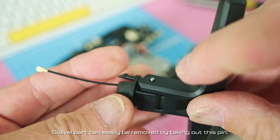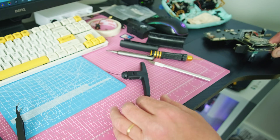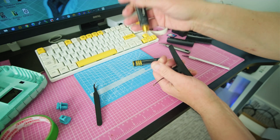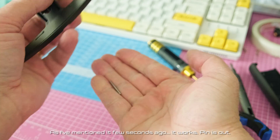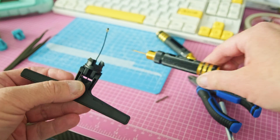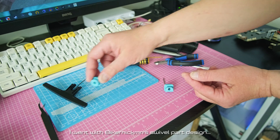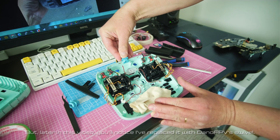The swivel pivot can easily be removed by taking out this pin. I know this is not the perfect way of doing it, but it works. Pin is out. I initially went with the Bikerman swivel design, but later in this video you'll notice I replaced it with the Dano FPV swivel — it works better for me.